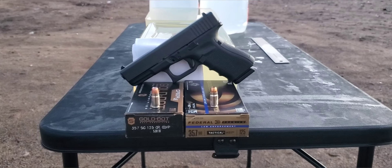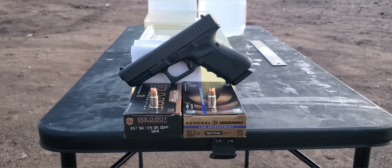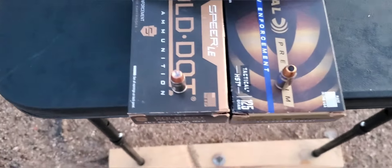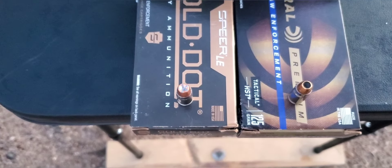All right, here we go. This one's going to be a .357 SIG test. Today we're going to be doing Speer versus Federal. So for the Speer, that one is the 125 grain Gold Dot.